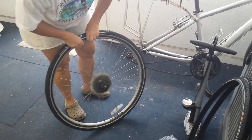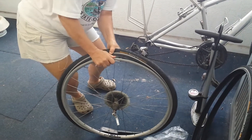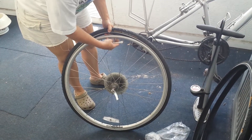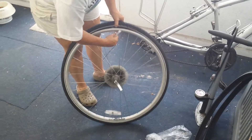The hardest part will be right around the stem. So then you flip the tire around and pop the whole thing off. It helps to remove the tube from the hole.